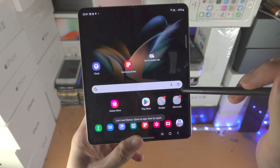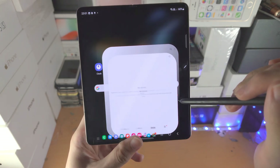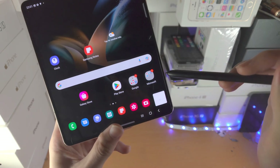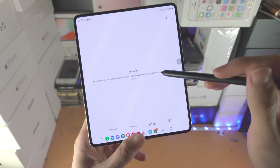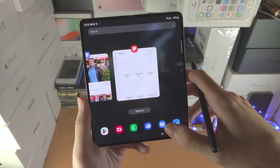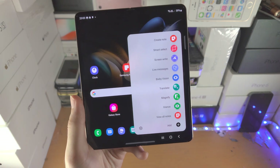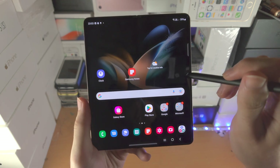Then we have the Glance tool. Open an app and it will appear at the bottom right. When you hover your S Pen over it, you can glance at the app. To remove the Glance, you need to close the application from multitasking. We also have the View All Notes button, which simply views all of the notes in the notes application.